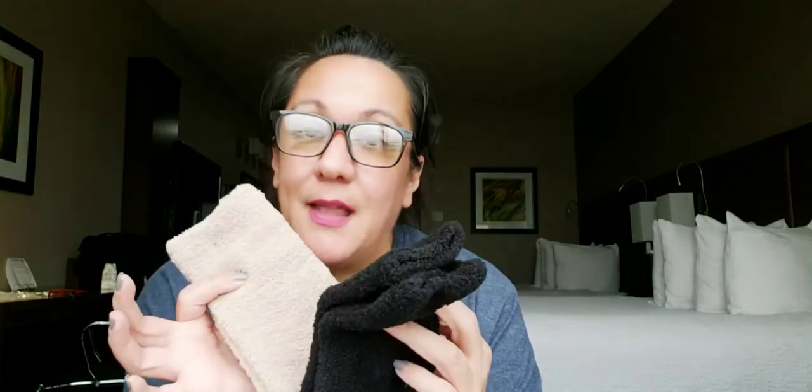So there you go. I'm going to put these on, take some pictures for you, and that'll be at the end. I hope you guys enjoyed this video — see you in the next one!